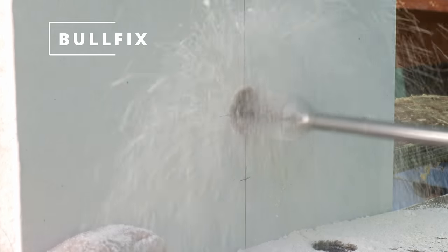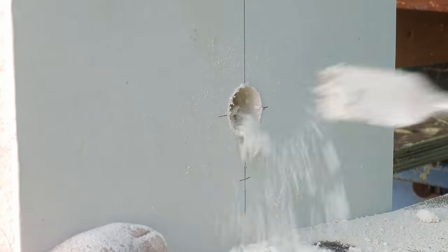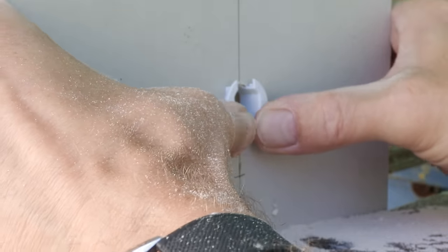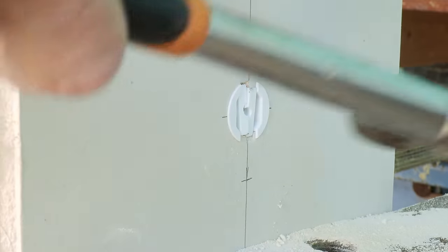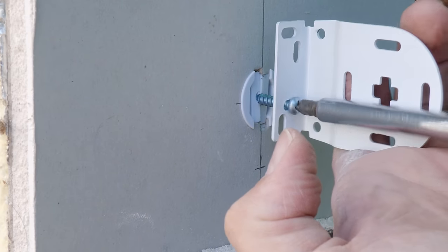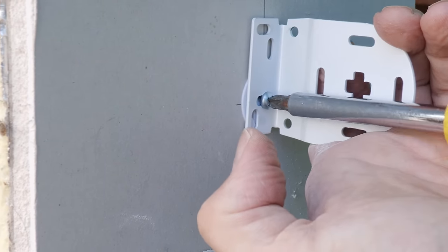And finally we're on to the Bullfix. For this you need a 20mm spade bit, also provided with the kit. The collar presses into the plasterboard and then you need to tap the inner core of the fixing in place with a hammer, again tightening the screw into the fixing with the manual screwdriver. And we're done.